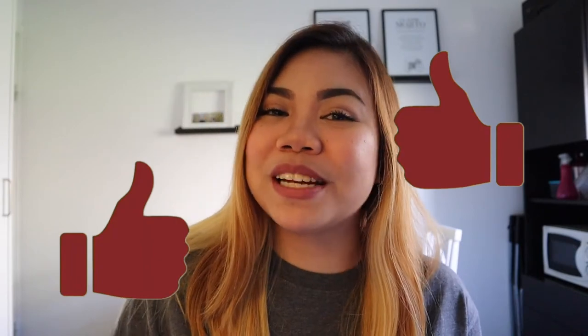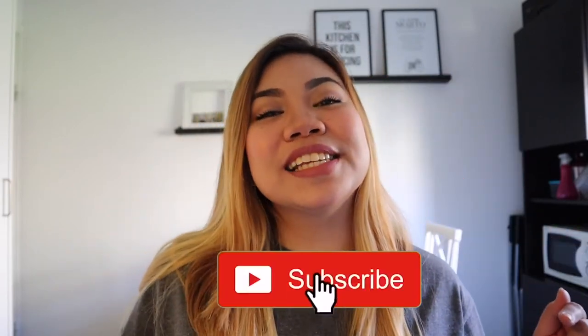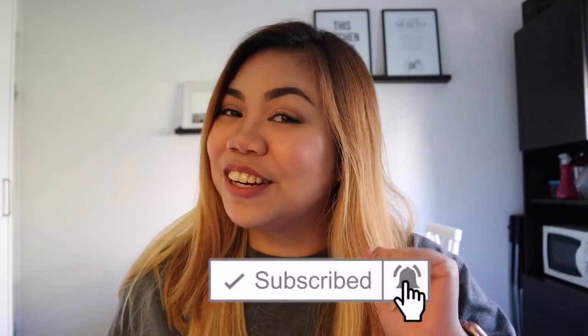If you want to continue watching our travel vlogs, feel free to check out Thrill Escapade — the link is down below. If you like this video, please give it a thumbs up. If you have any questions, feel free to comment down below. Please subscribe to this channel and also Thrill Escapade, and click the notification bell so you'll be notified whenever we upload a new video. Thank you so much for watching. I do hope you'll have a great day. Bye!